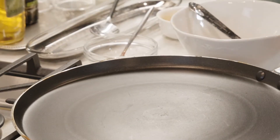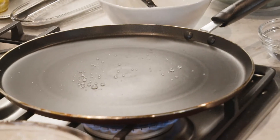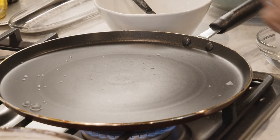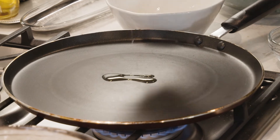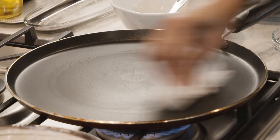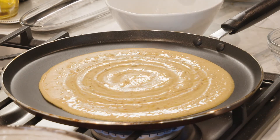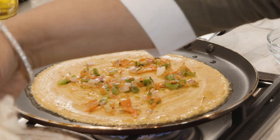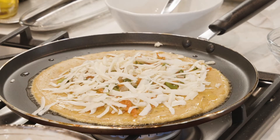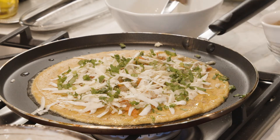Now I'm putting the pan on for the chilla — we need a flat pan on about medium heat. To test if it's ready, sprinkle a little water and when it starts bubbling and evaporating, you know it's almost ready. Wipe it off, add a little oil and wipe again. Now I'm putting a little oil on the sides, then we add the stuffing along with some fresh paneer and cheese, a little fresh cilantro, and a pinch of chaat masala on top for extra taste.